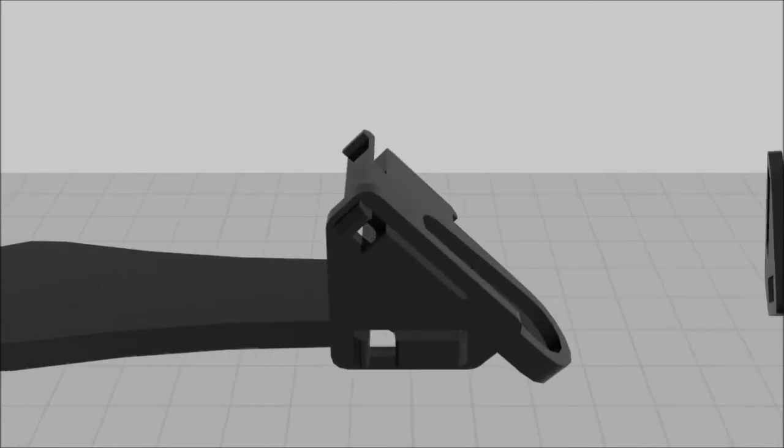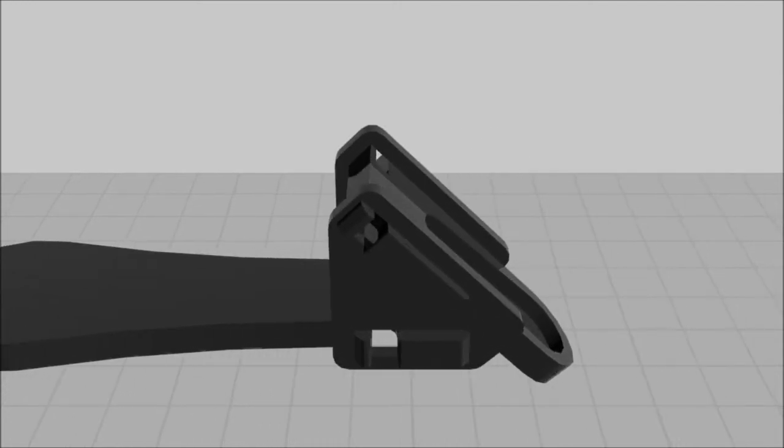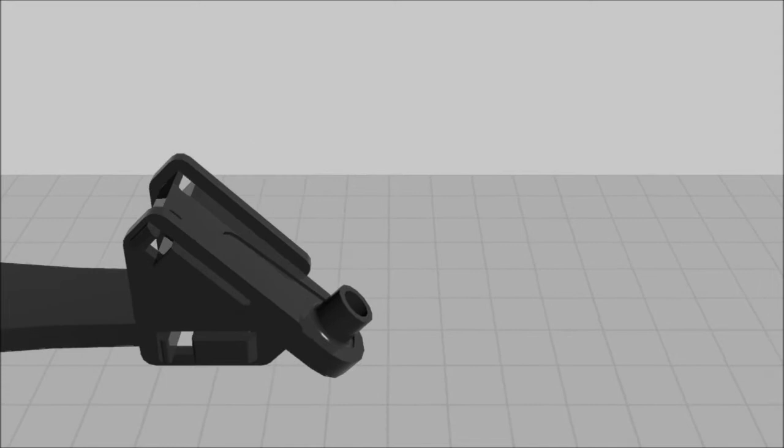Similar to before, slide the other side of the lower leg and elbow arm into the other lower leg 45 piece. Insert the SM servo horn into the recessed area. If the horn does not fit, verify that the smaller servo horn and the piece with the smaller horn recess is chosen. If the horn is slightly larger than the recess, lightly sand or file the horn into the correct size.